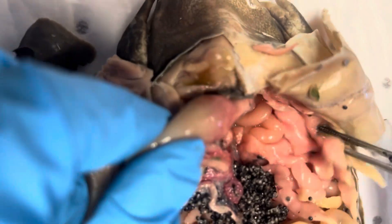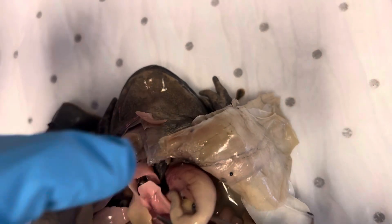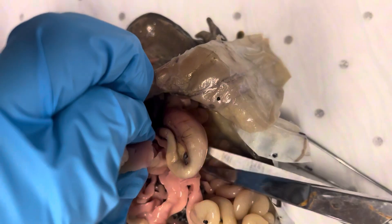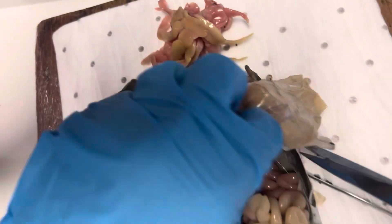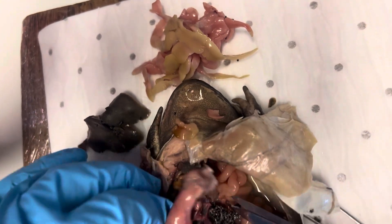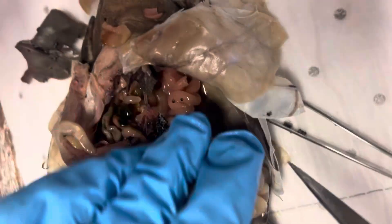You can determine what it's been eating. And then these here are called fat bodies — this keeps the frog going in the leaner times. Get as far up as possible to take the stomach out, and you'll see you can track all the way down to the small and large intestine. Again, there's more of the intestine up here, so a lot of it's been pushed out of the way because of the eggs.